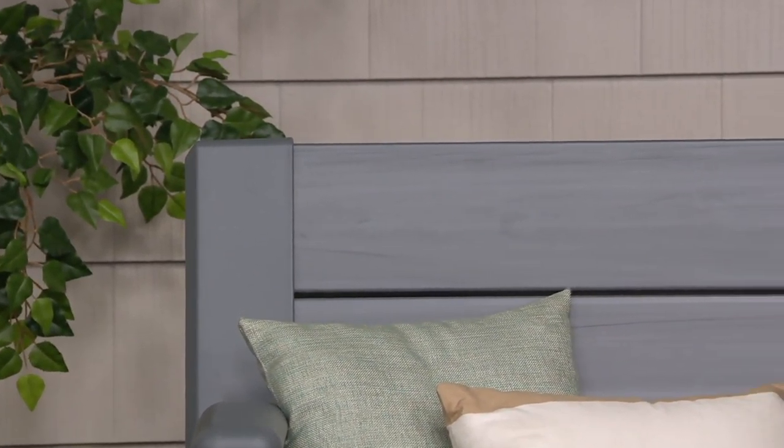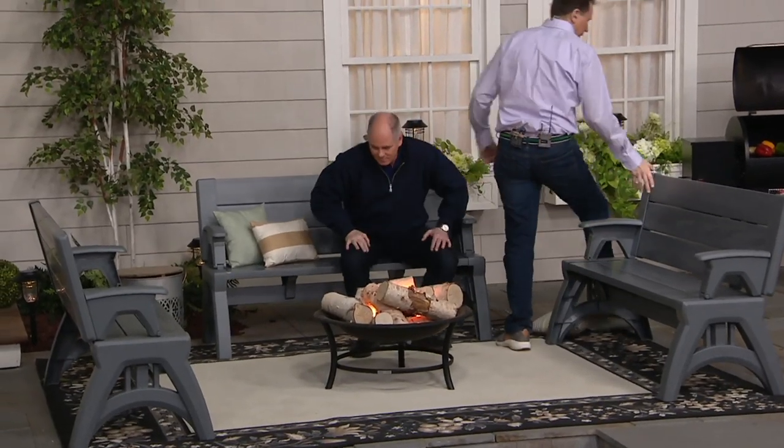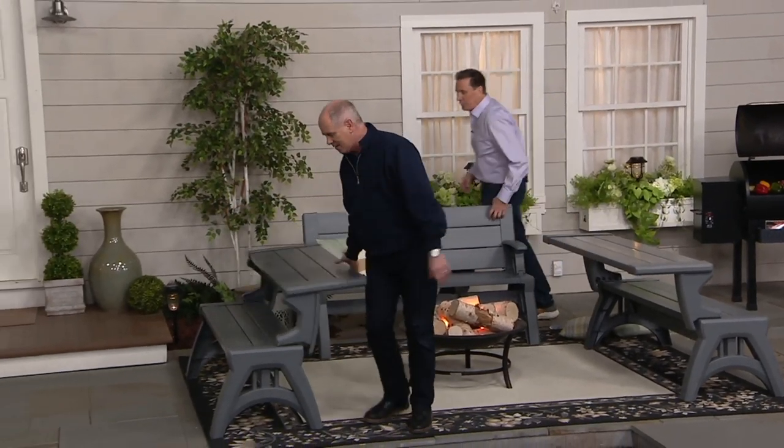You could probably have 16 or 18 kids. But what happens is you say, boy, it's getting near dinner time — Dan's fired up the grill — and then all we have to do is get up and flip these together. And we've got seating for nine adults.